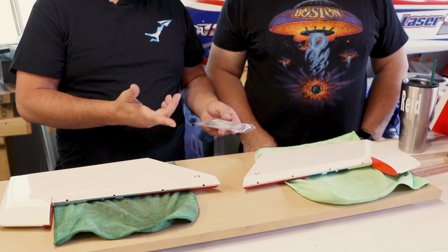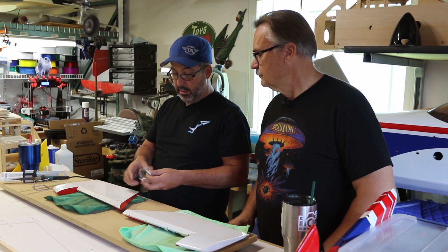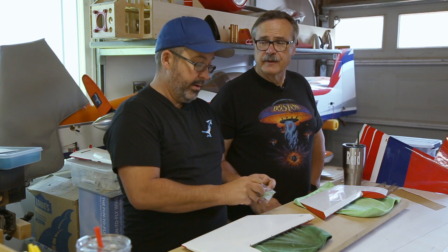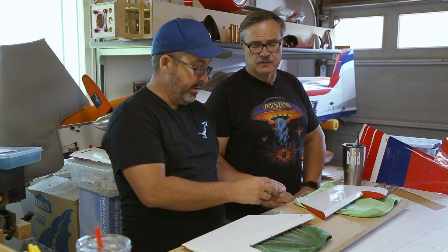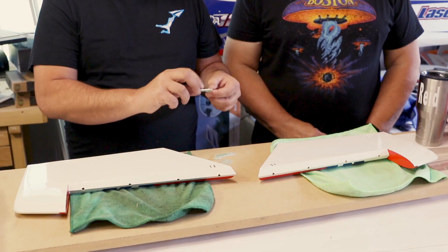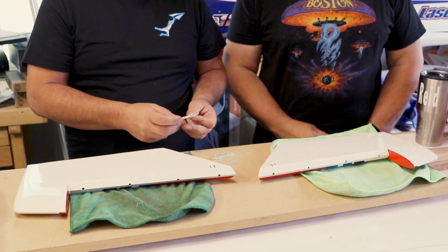We're going to be working with the stab here. All we need for this step is our G10 control horns. G10 is a type of fiberglass board that circuit boards are made out of — that's what these control horns are made from. We've got two of the actual horn for each side and one base plate for each side.